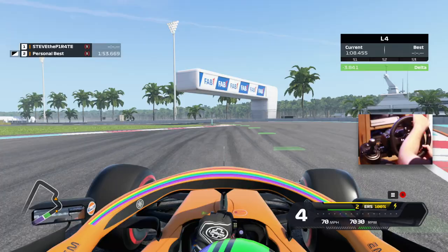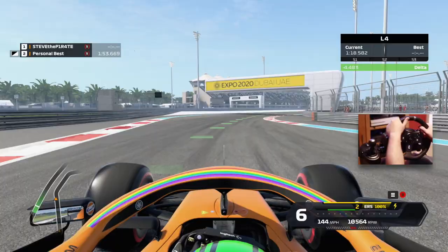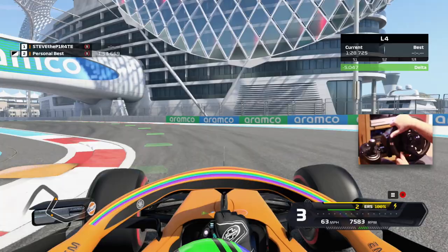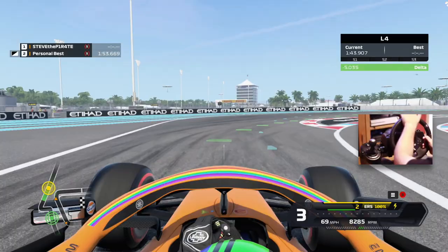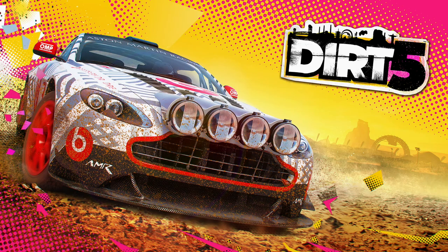The next Xbox Game Pass game is F1 2020. Before having the Logitech G920 I never played an F1 game — it wasn't my cup of tea, I was never interested. Then I thought, why not just give it a go and see what it's like with the wheel? And I was shocked, I was amazed. This game is fantastic with a steering wheel and is a lot of fun. Moving from Forza Horizon 4 to F1 2020 is a big difference — you're moving from something mainly arcade to something mainly simulator. But it is an amazing experience and definitely deserved to be in the top 5.